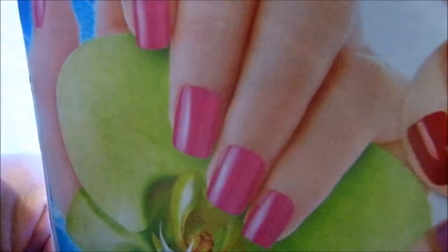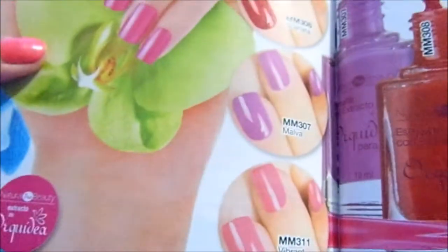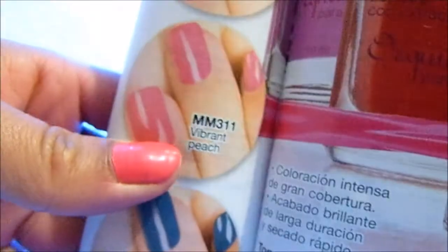Si se dan cuenta, aquí se ve diferente a comparación de acá arriba. Ah no, sí es el rosa más clarito. ¿Cuánto les dije? 5, ¿verdad? Pero no son 6, contando este de aquí. Y se supone que el mío es... a ver, ya me confundí, voy por él. No lo tengo a la mano, pero se supone que cuando inicié el video les dije que era... me parece que era este, ¿no?